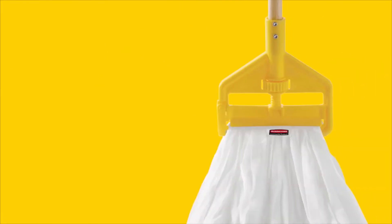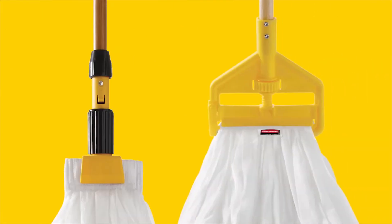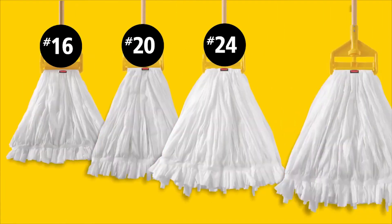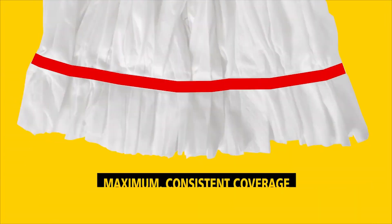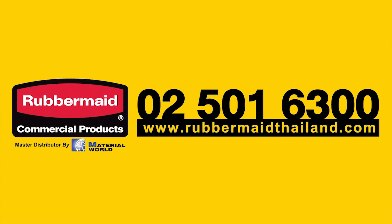The new RCP disposable mop can accommodate both side-gate and jaw-style handles. It is available in small, medium, large, and extra-large sizes, with one-inch and five-inch headband sizes, and features a tailband for maximum and consistent floor coverage. For more information on the disposable mop and other innovations.